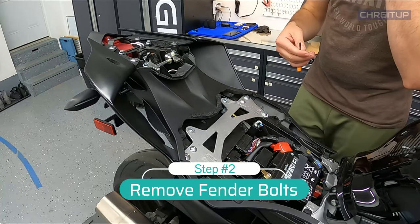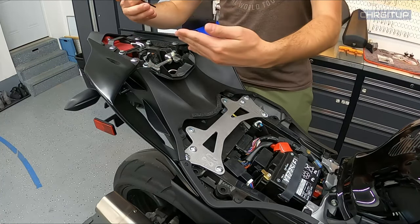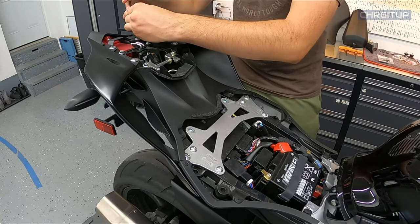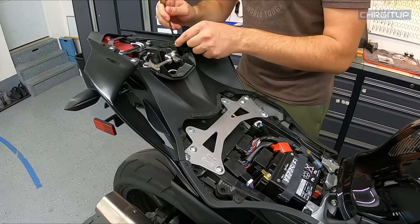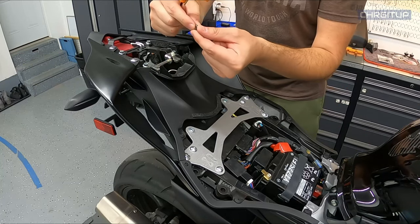Step number two, we're going to go ahead and start removing some of the push pins and the bolts. We're going to start from the tail, starting from this side. This is a size four allen key. Now as you take these out, there will be little metal washers — don't lose these guys, they will have to go back in.